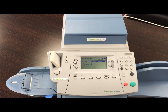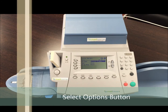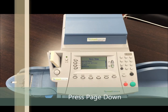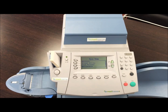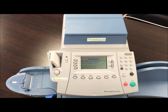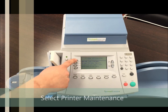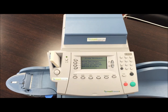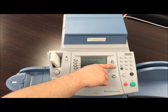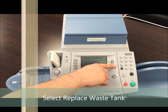Once you have successfully replaced the ink waste tank pad, go to your franking machine and select the options button. Then press page down, select maintenance, then select printer maintenance, then select page down to select replace waste tank.